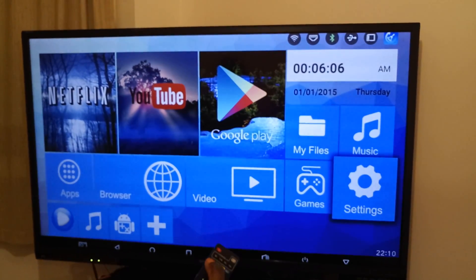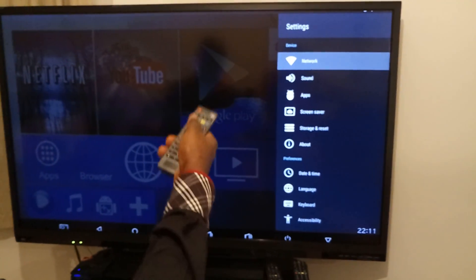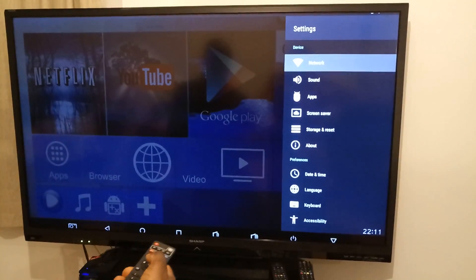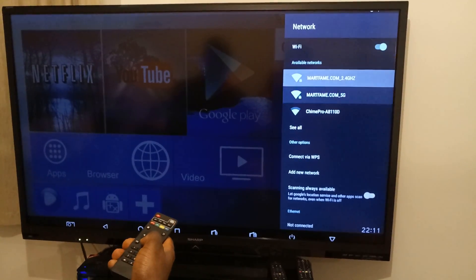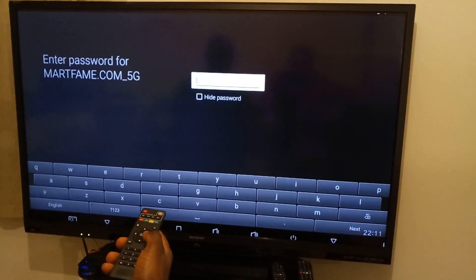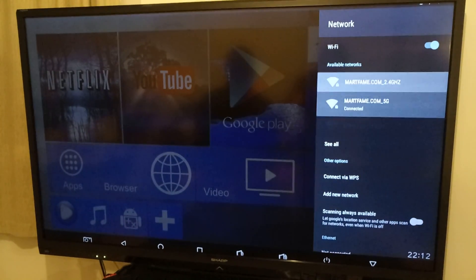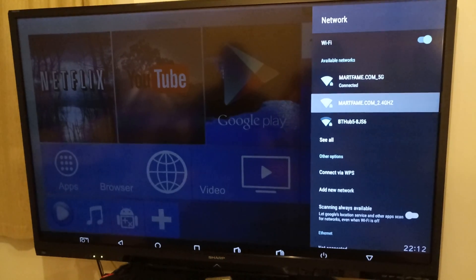I've hit the setup button and I've got: network, sound, apps, screen saver, storage, reset, about, date and time, language, accessibility, and all of that. But I need to connect this to the Wi-Fi first. The Wi-Fi is enabled, here is my network, and I'm gonna put in my password. It's connected successfully, so one part is done. Then I'm gonna hit setup again.